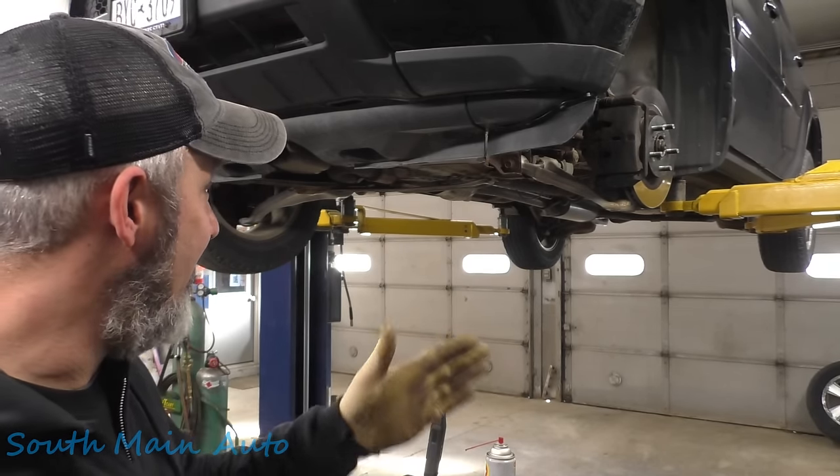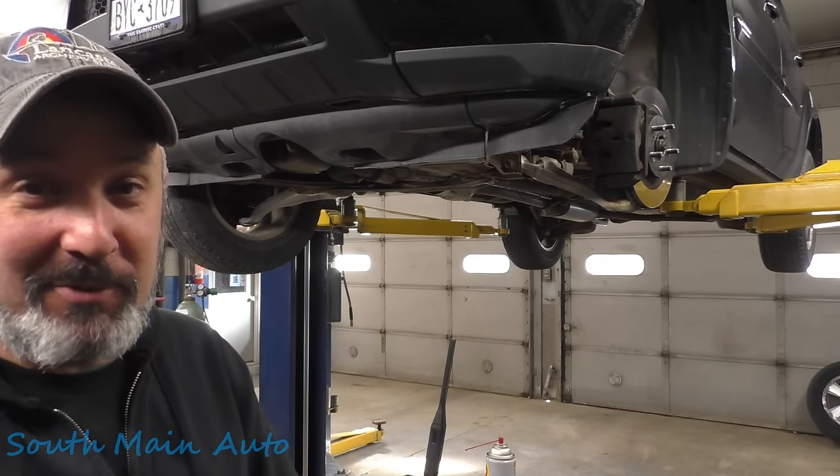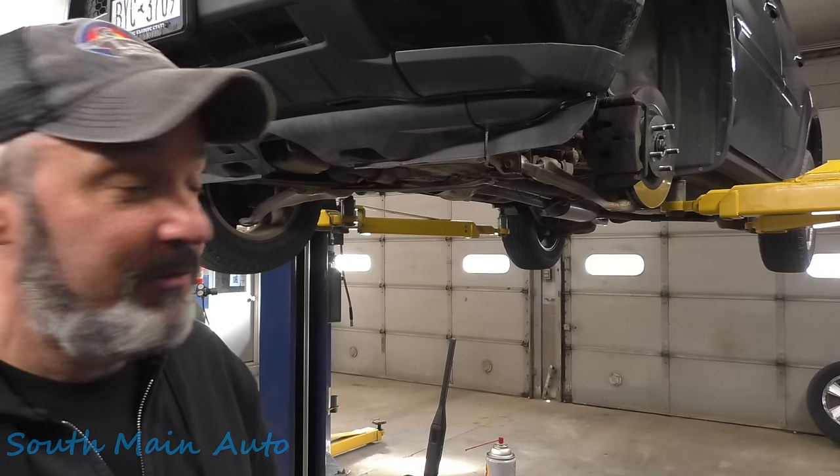You step on the gas, it pulls hard to the left; off the gas, it flies back to the right. Wasn't a customer complaint when he brought it in, but I made him aware of it and he says he does want it fixed.